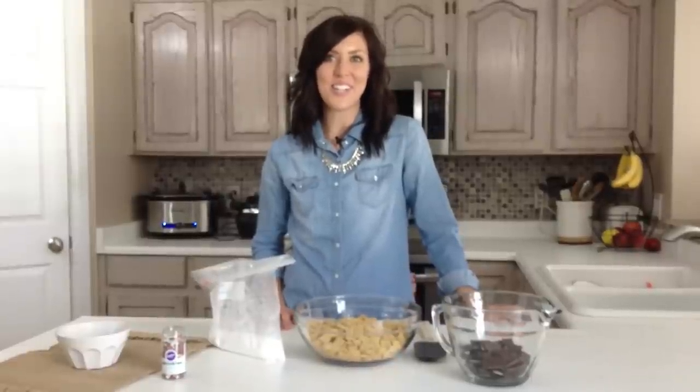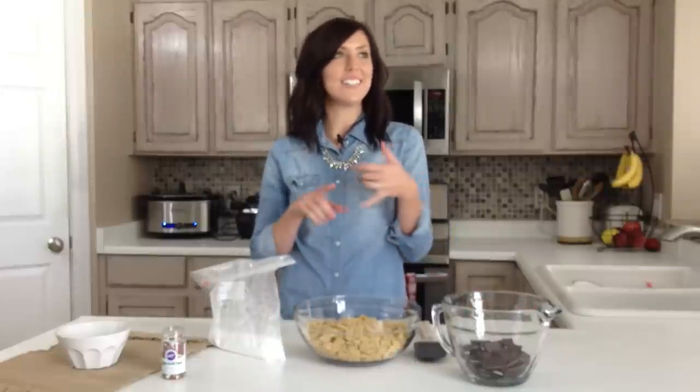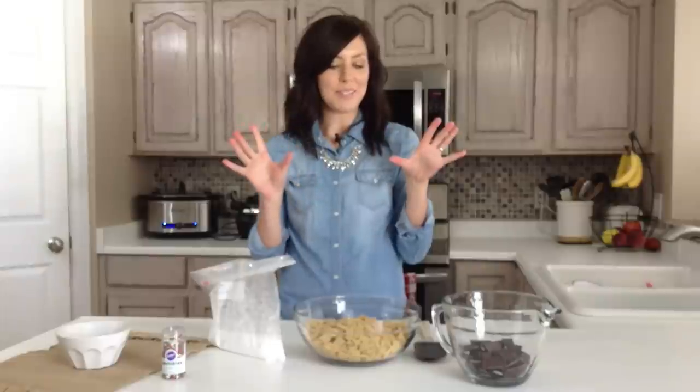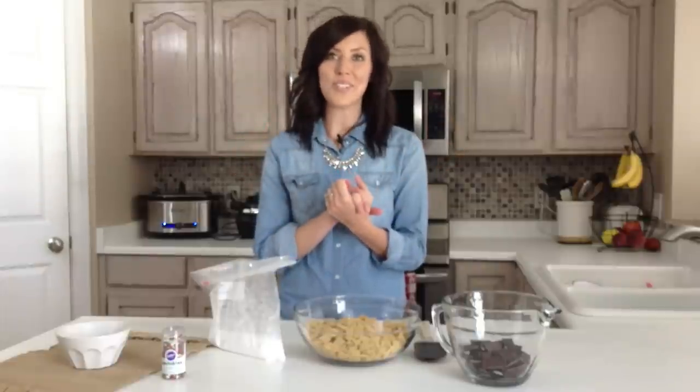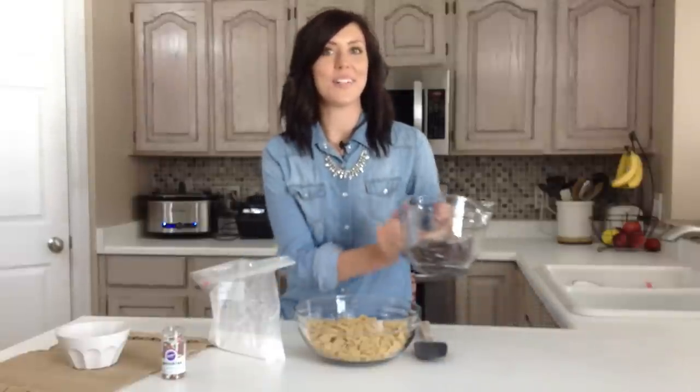Hi, I'm Elise from 6sistersstuff.com, and today I'm making Andy's Mint Muddy Buddies. We love Muddy Buddies on our site — we've got cake batter Muddy Buddies, peanut butter chocolate Muddy Buddies, you name it, we've got it all. So I'm making a Christmas version today with Andy's Mint, and it's super delicious, and I know you guys will love it.